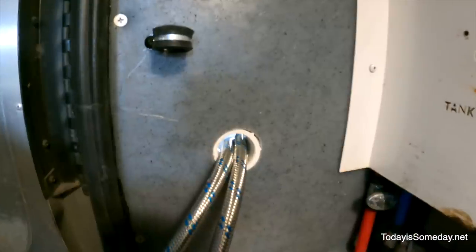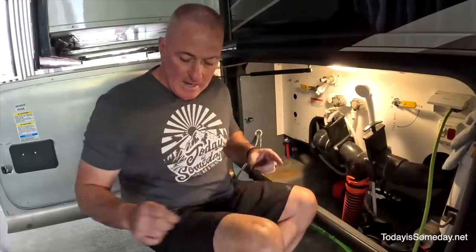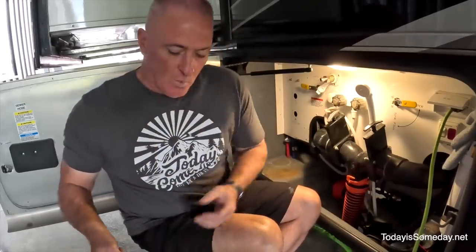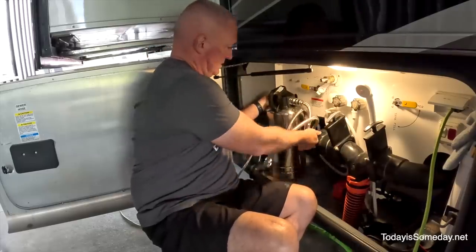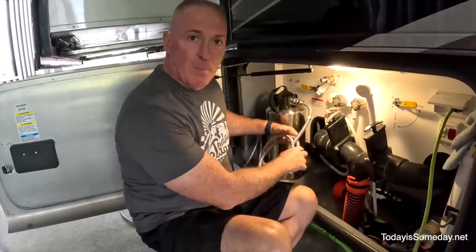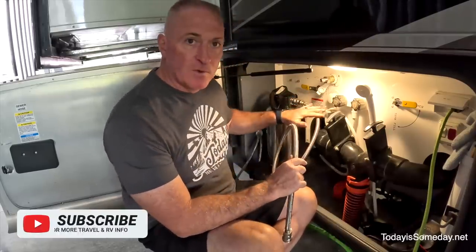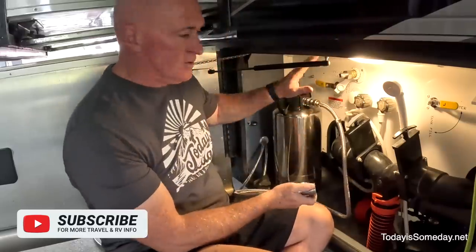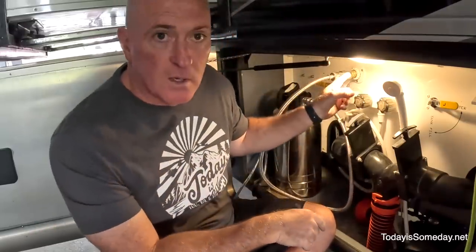I've got everything in the storage bay next to the wet bay configured and set up. Got my hoses running through the PVC conduit that we made between the two bays. Now I'm going to put in the water softener and tie all of this together. I will have to go back to Mobile Must-Have and get another section of hose for this side. This is going to go from the water softener straight into the house water.